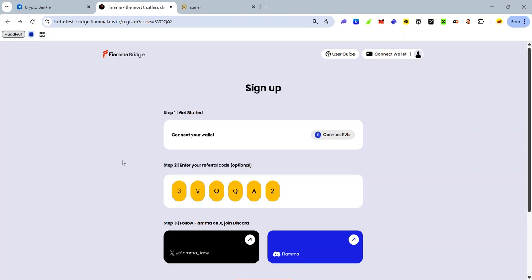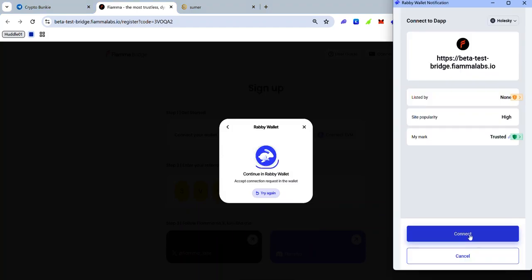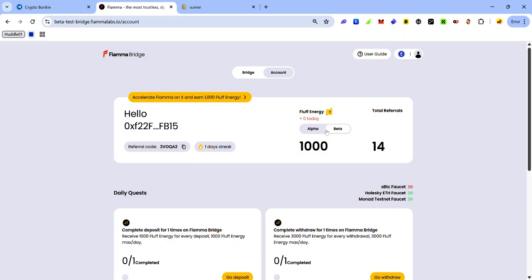Once you get to the bridge, connect your EVM and Bitcoin wallet. To connect your wallet, click Connect EVM, select your EVM wallet, and accept the request in your wallet.